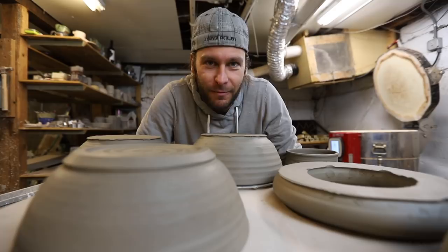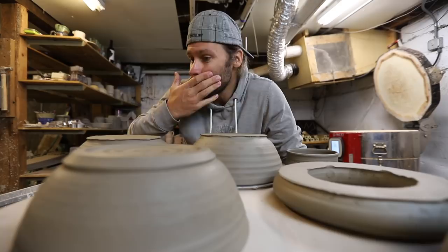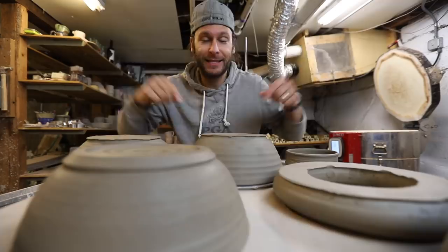We had some fun at Nseeka last week, but now we're back in the studio and our Kickstarter ended, which means we have like 250 pots we have to make over the next series of months. We're starting with these big bowls — I threw some big serving bowls and this video is about trimming them, because I trimmed a couple of them.